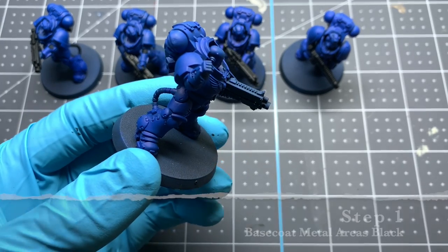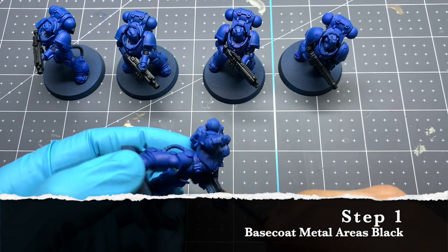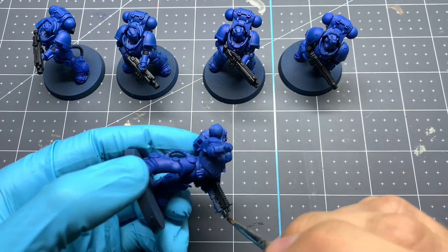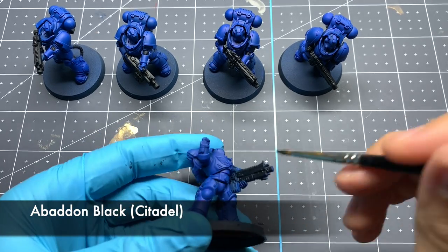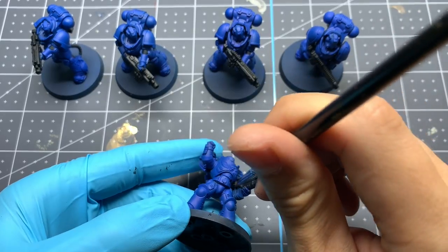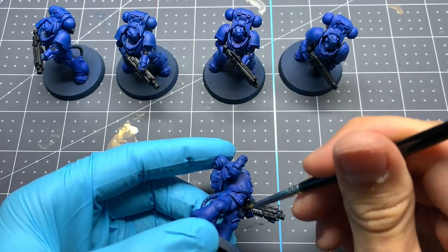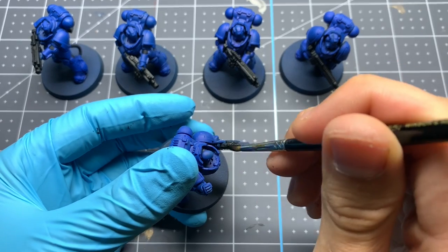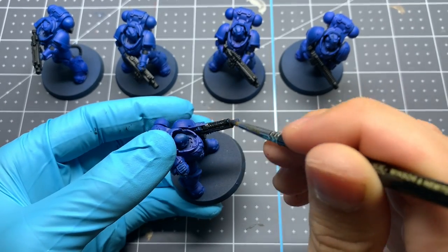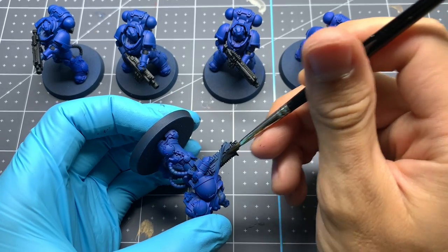Our first step is going to be base coating everything that's going to be black or metal with Abaddon Black from Citadel, trying to do this with two thin coats so we don't lose any details. The reason we're doing this first is so that if we make any mistakes and hit that blue anywhere, we can clean it up before we start with the very tedious edge highlighting on all that blue armor.